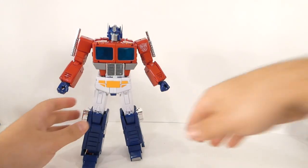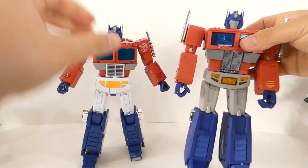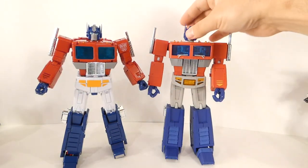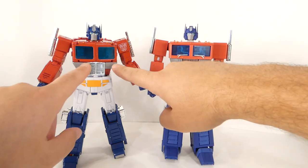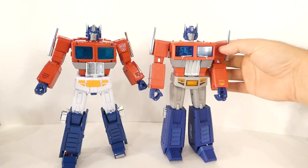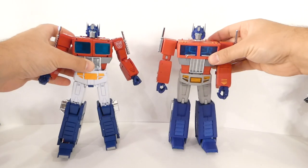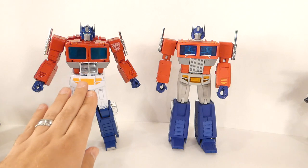Here's the Magic Square Optimus Prime for comparison. He's not as cartoon accurate in the chest, but the lack of visible moving parts — you don't see hinges in the front, you don't see robot bits or sliding panels at the top — makes this one feel like a better cartoon representation to me. And that's a subjective thing.